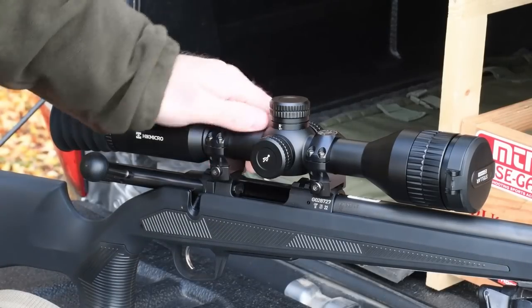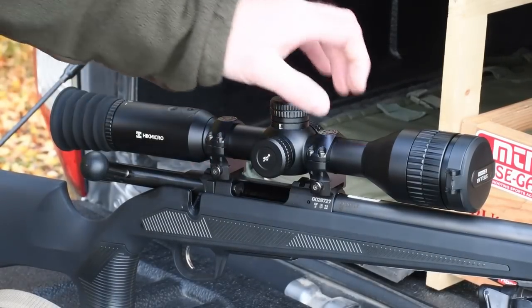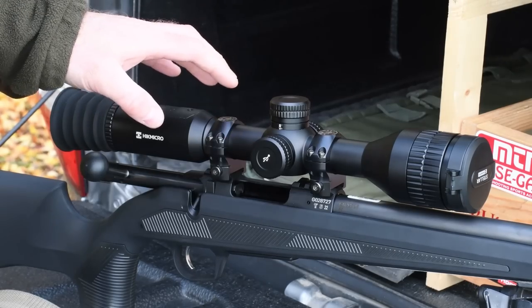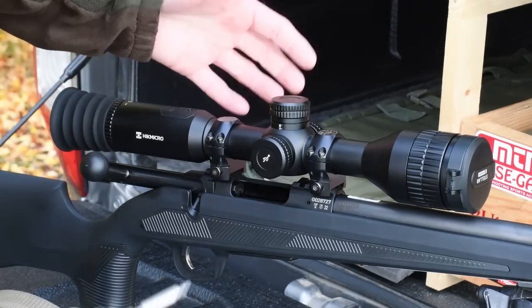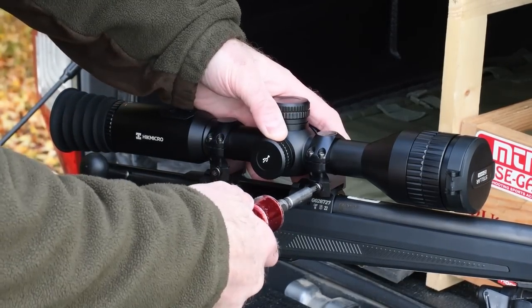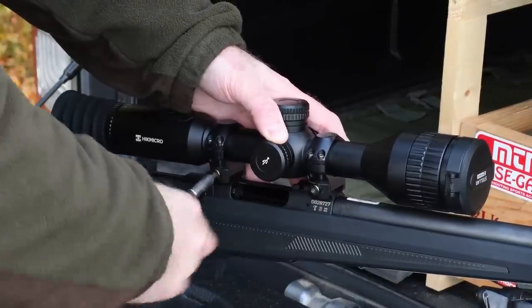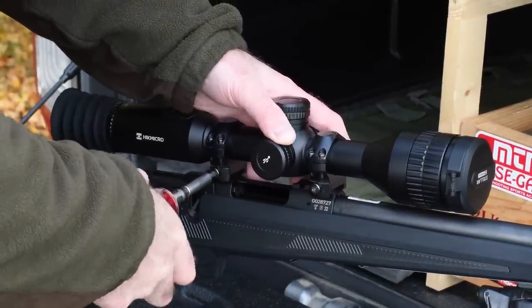Because it uses a standard 30mm main tube, you can use regular scope rings, making it easy to fit to rifles which aren't quite as accepting without an inbuilt Picatinny rail. If you're using a torque wrench you can of course take the scope on and off quite easily to swap between daylight and darkness conditions without losing zero.